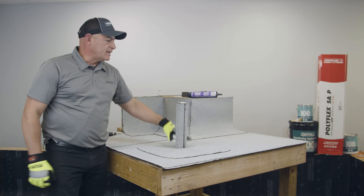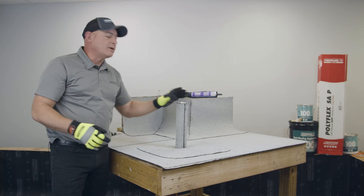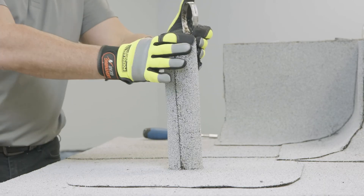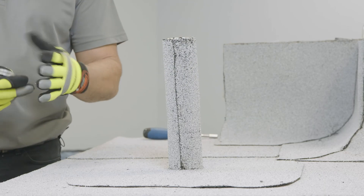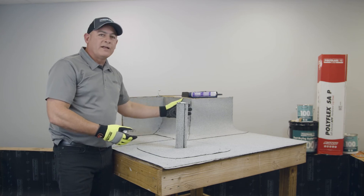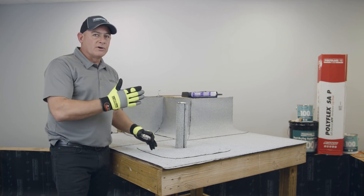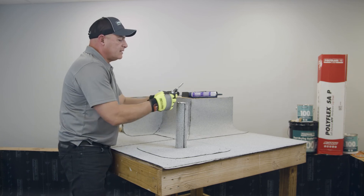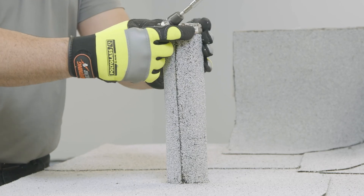Here's where you're going to need a pipe clamp. The pipe clamp will secure the top of the membrane because, over time, heat and gravity will eventually pull this down — as it would on your wall flashings or any other sort of vertical surface. Use a stainless steel pipe clamp so it doesn't rust.